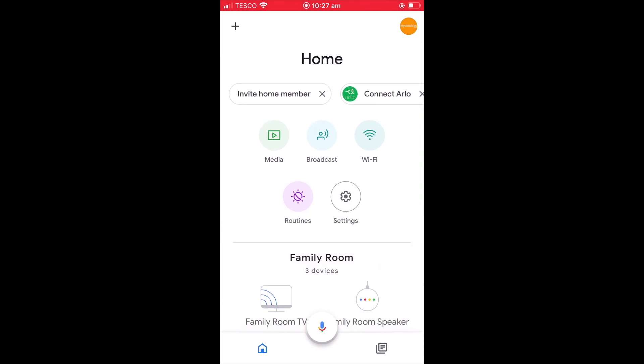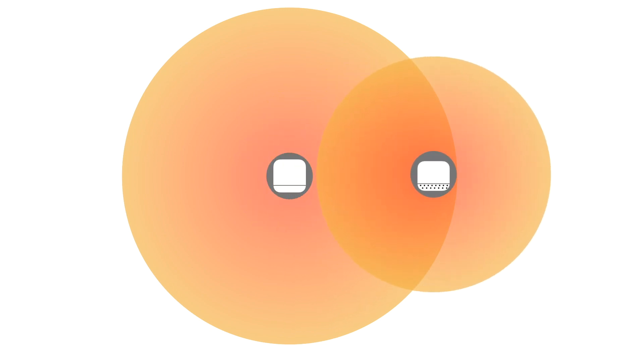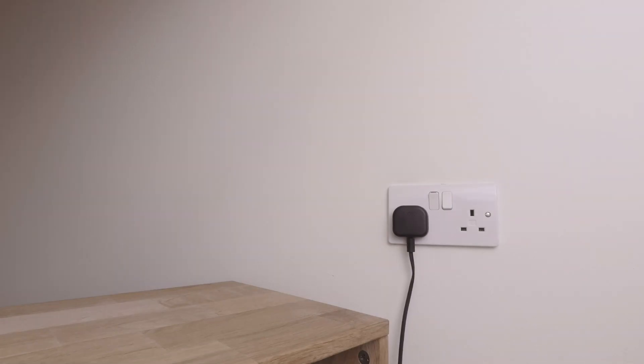We are now ready to position our Wi-Fi point somewhere in our home. According to Google, you need to ensure that your Nest Wi-Fi point is placed close enough to your Nest Wi-Fi router so that the two devices have a strong wireless connection. However, you will also need to ensure that the Wi-Fi point is positioned far enough away from the router so that it can extend your Wi-Fi coverage. We would suggest that initially you try and position your Wi-Fi point roughly one or two rooms away from your Google Nest Wi-Fi router. When positioning your Wi-Fi point, you should place it in an area away from other objects that could block your Wi-Fi signal.